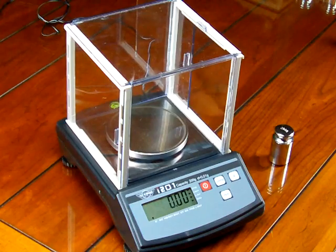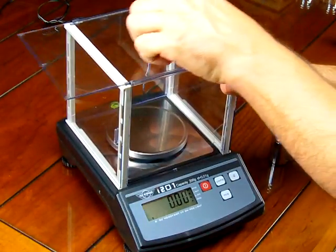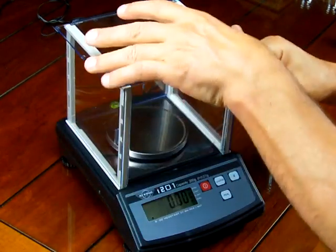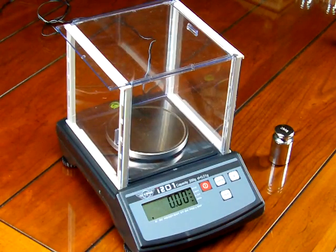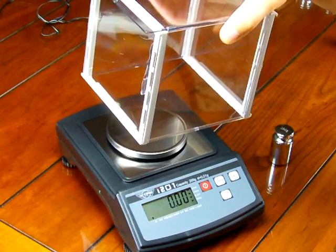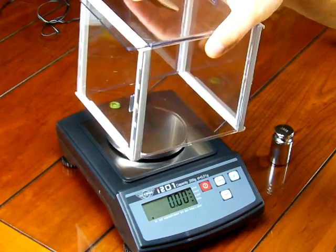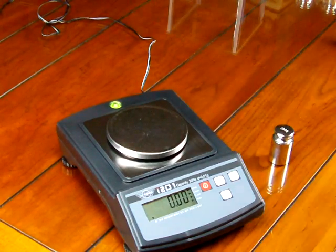Let's go over some of the other features that the i201 balance offers. It comes with a plastic draft shield with three doors: a top door and two side doors. A lot of people don't bother using it, but it's a nice inclusion — a lot of competitive brands don't include a draft shield. If you want to use it, use it; if not, you can run the balance without it.